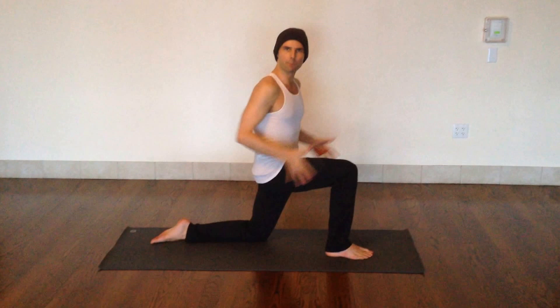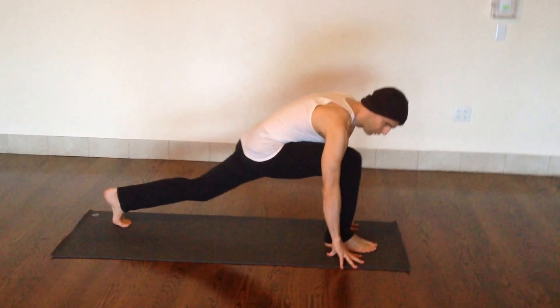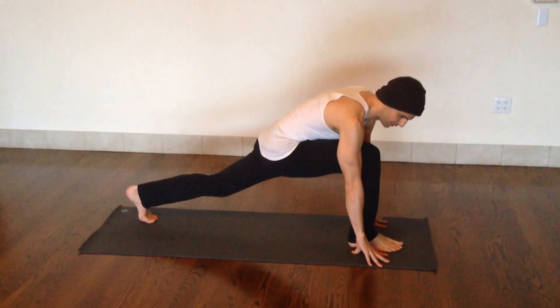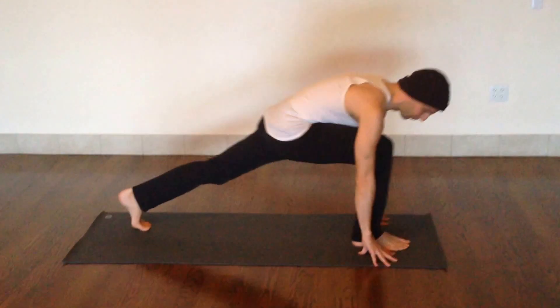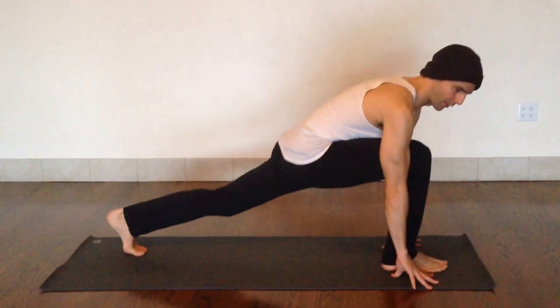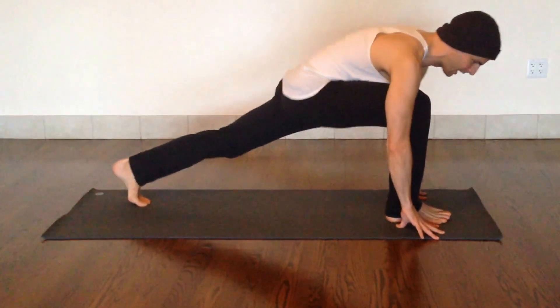When you're twisting in standing poses, think about starting from the runner's lunge and moving into a twisting crescent variation. You lose stability when the bottom knee gets lifted up. So think of really squaring the hips even before you twist — pull the outer hip back, squeeze it in.